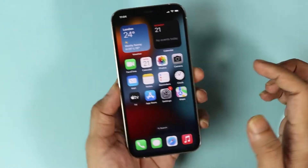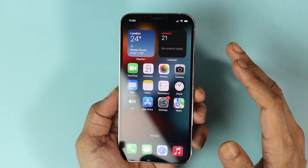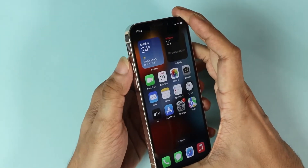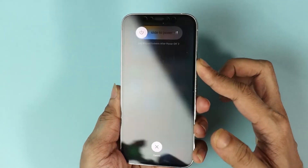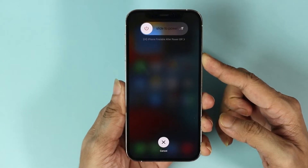After that, press and hold the power button until you see the Apple logo. So now I'm going to do it to show you: volume up, volume down, and then press and hold the side button or the power button and keep holding until the Apple logo shows up.